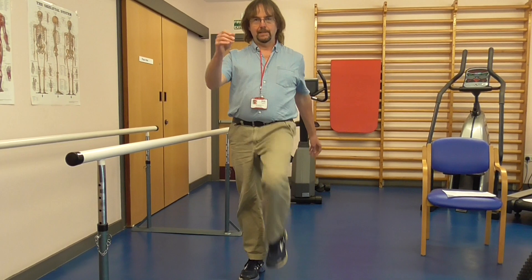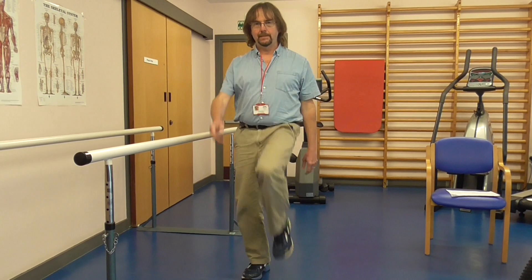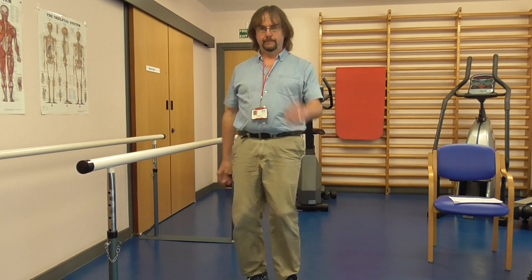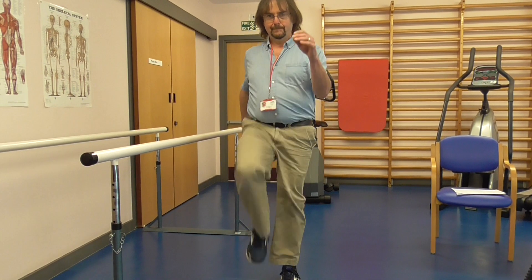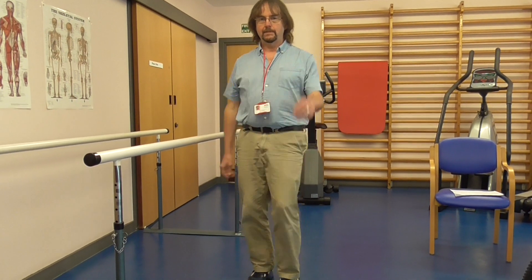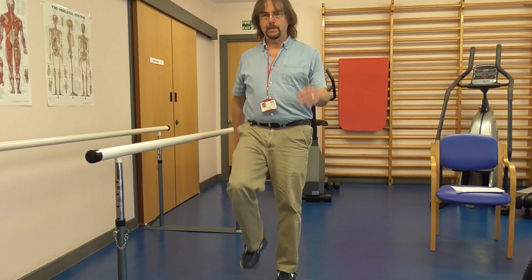We'll keep going like this for a couple of minutes until you're starting to feel nice and warm. And when we start to warm up, then we can start to slow down and go back into easy walking again.